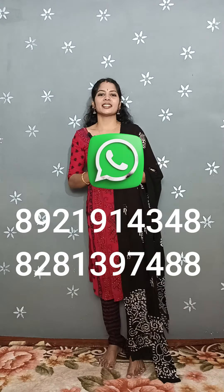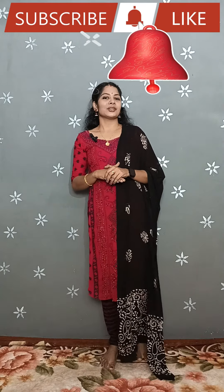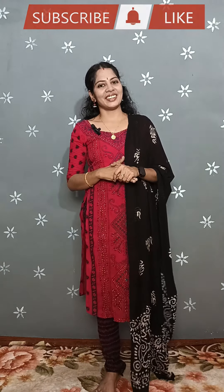The print has each color printed. Subscribe — click the bell button, thank you.